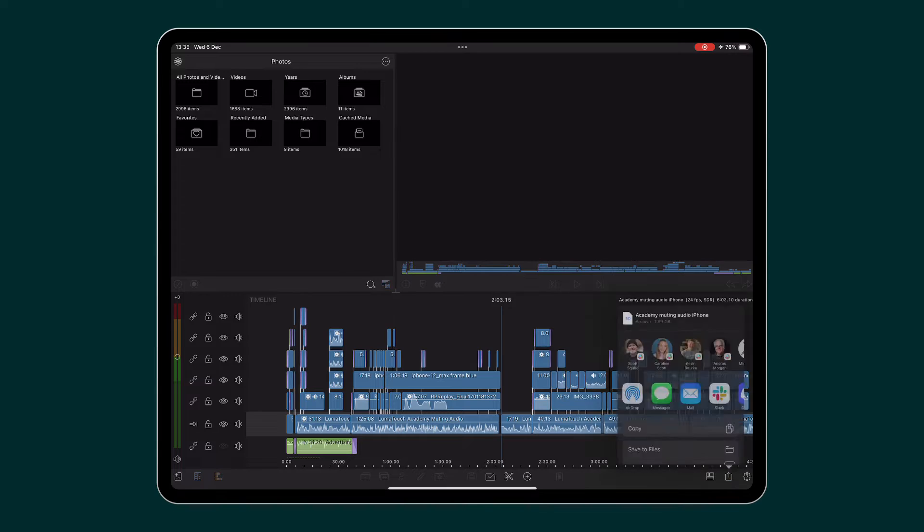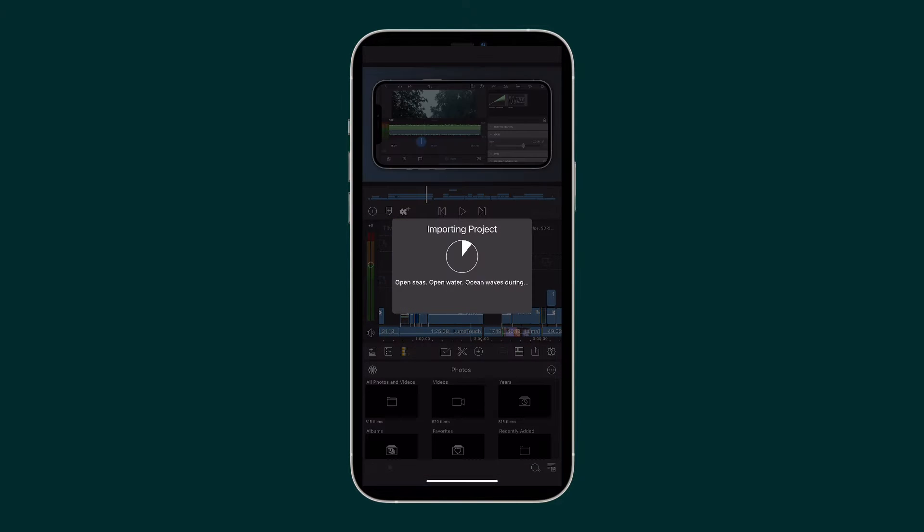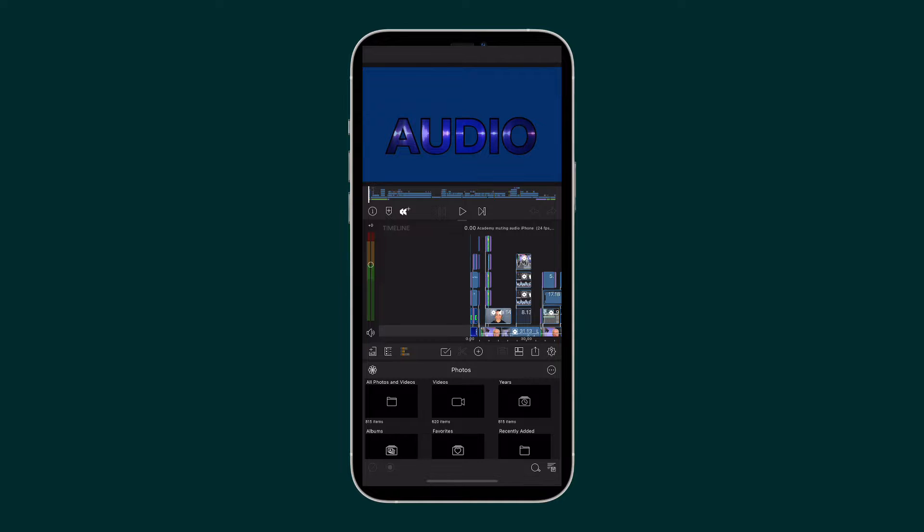Once it has arrived at the second device, share it to LumaFusion. The project will open ready for you to continue the edit.